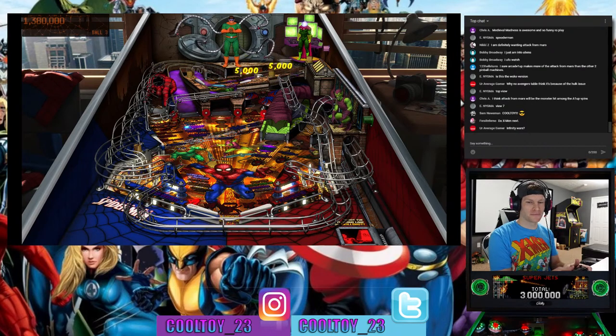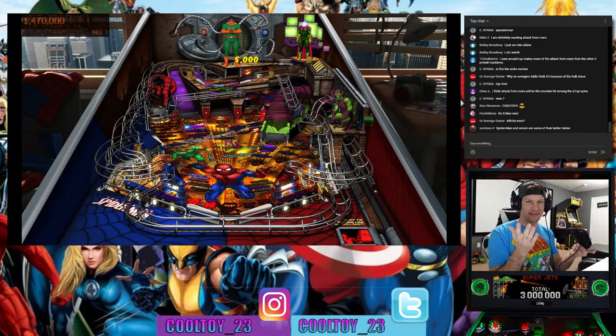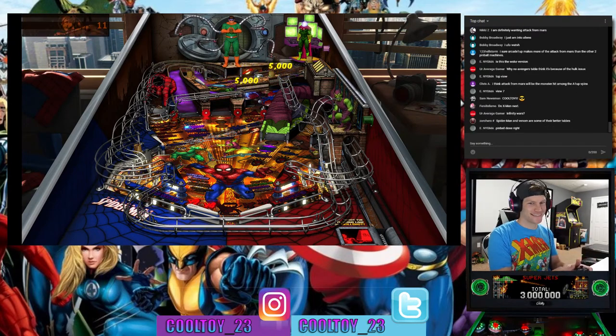X-Men is next according to Feral Inferno. I like that X-Men table. These bumpers are going crazy — I don't have to do anything, the bumpers are doing all the work right now. Spider-Man and Venom are some of the better tables — pinball done right.